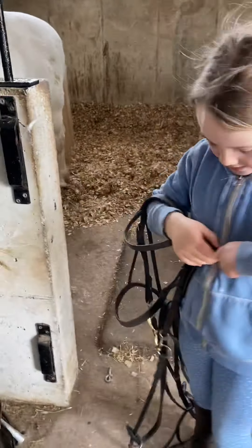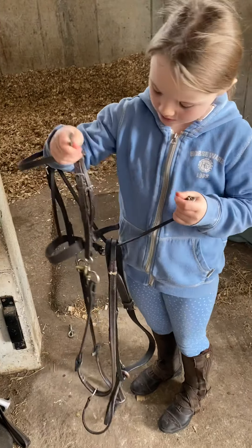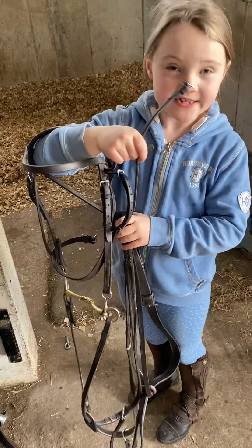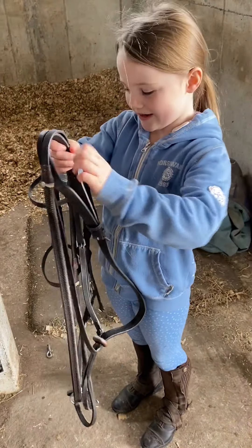What are you doing? I'm doing this — you always have to do this up. What's that called, can you remember? It's called the throat lash. I always forget the names of stuff sometimes.